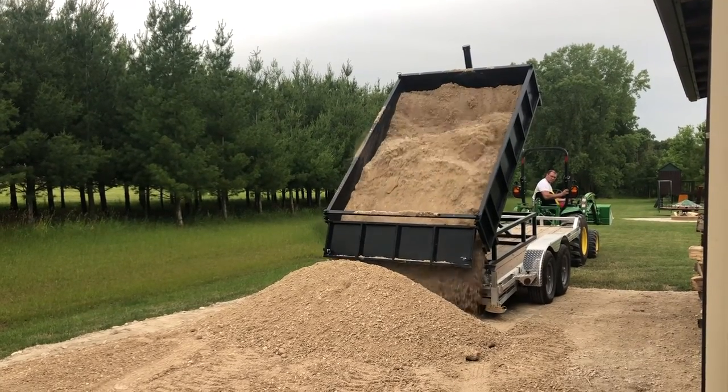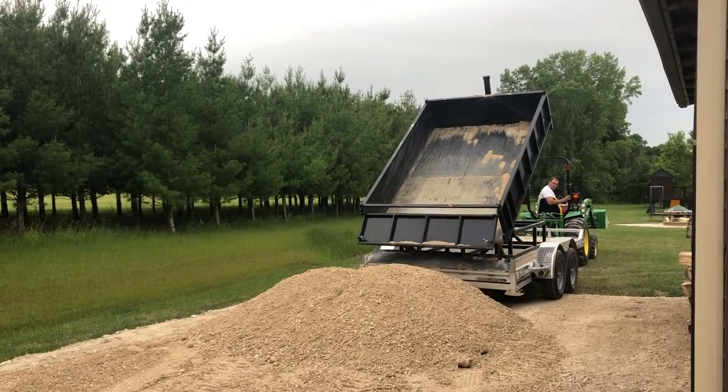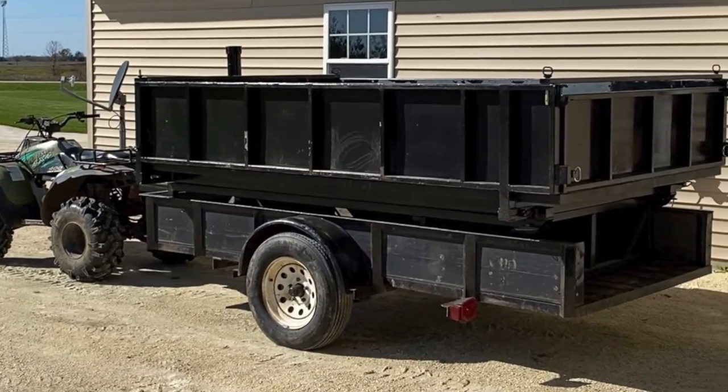Hello everyone and welcome to Danimals House. Today we're going to take a look at one of my favorite projects I've ever completed — a dump trailer insert that can be moved from one trailer to another, or stored on the shelf in winter when not in use. Let's take a look.